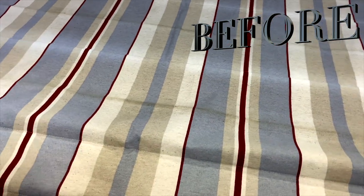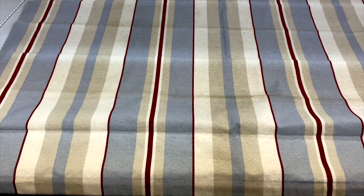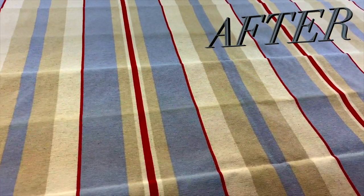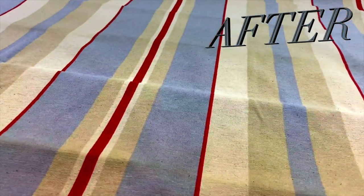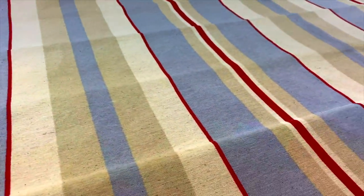This method can be done whilst the blind is still hanging or it can be taken down and done on a table like I'm doing here. You should get pretty good results and the blind should be transformed. This is called a low moisture or indirect cleaning method — rather than spraying a cleaning agent into the blind we're using the cloth as the medium to get the soil out. You should see the water start to change colour as we migrate the soil from the blind to the cloth. If you wish you can then towel the blind off to remove any excess moisture. All in, for a blind of this size the process should only take about 15 to 20 minutes.